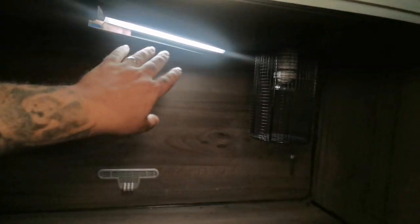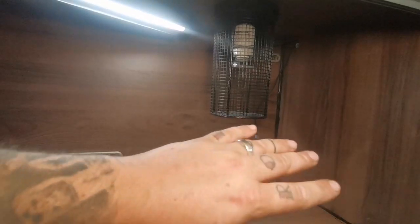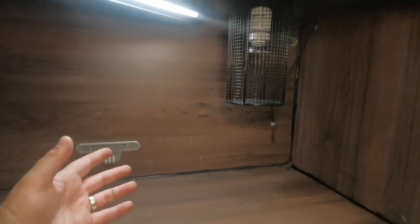That's all hooked up to a timer, so it's on for 10 to 11 hours a day, same as my heat. I let the temperature drop down to room temperature at night, which is perfectly fine for a corn snake.